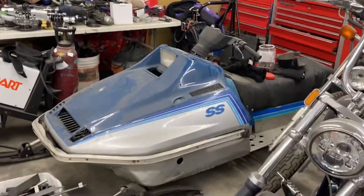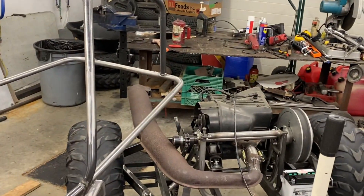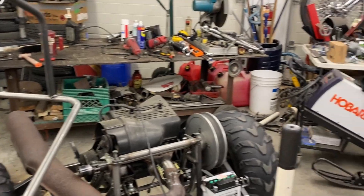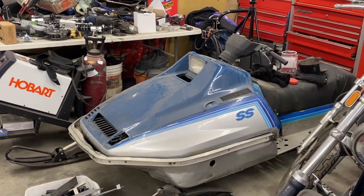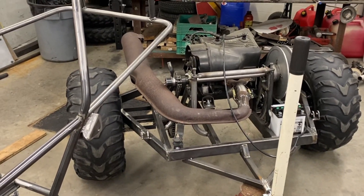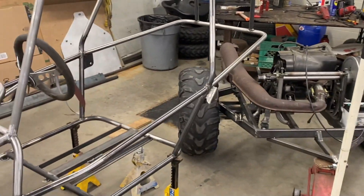I still have to pull the actual motor over because that one is strictly just a mock-up that doesn't run. I have to rebuild it one day as a spare. But yeah, this is where we're at right now. Hopefully in the next few days this thing is actually going to go for its first test drive.